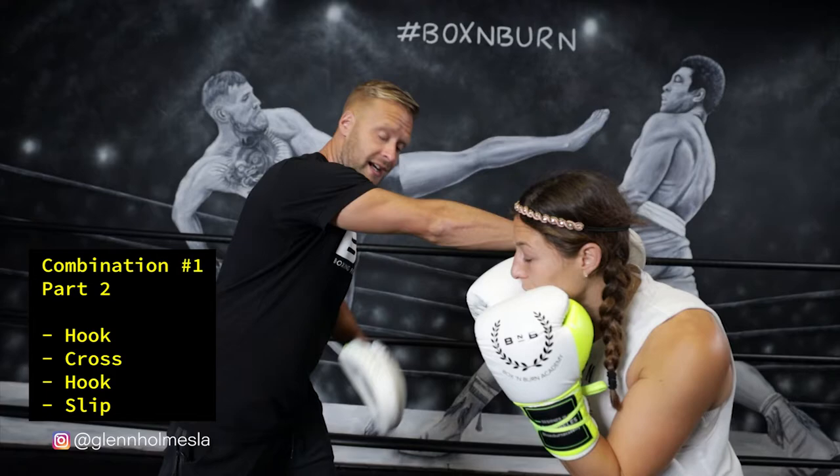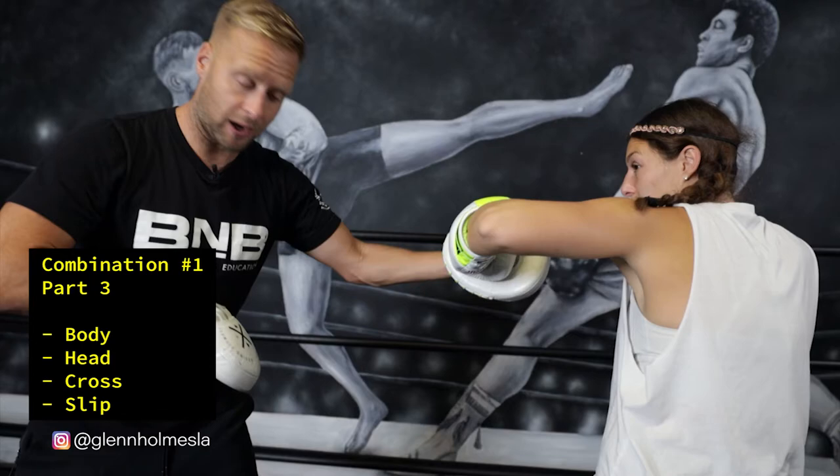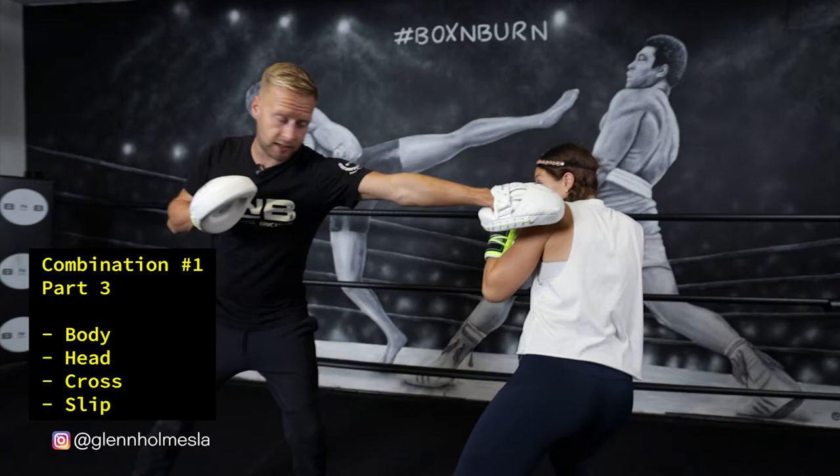This time we're going to mix it up. From there, she's nice and low and loaded up on that left side. We're going to go to a body shot, then a head shot — doubling up that hook, body, head — finishing on the cross, and then slipping back to the right side, slipping the left hand. That's your third part.